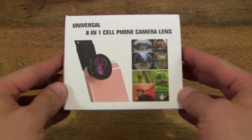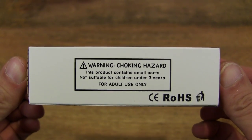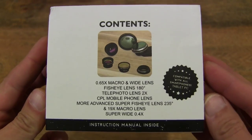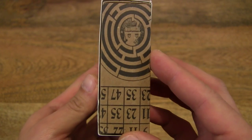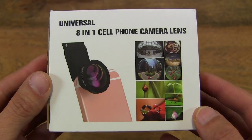So let's first take a look around the outside of the box. We've previously tested the 5-in-1 Phone Camera Lens Kit from Memtech as well as other phone camera lens kits from other manufacturers. So this is quite a comprehensive lens kit here, comprising of 8 different types of lenses.